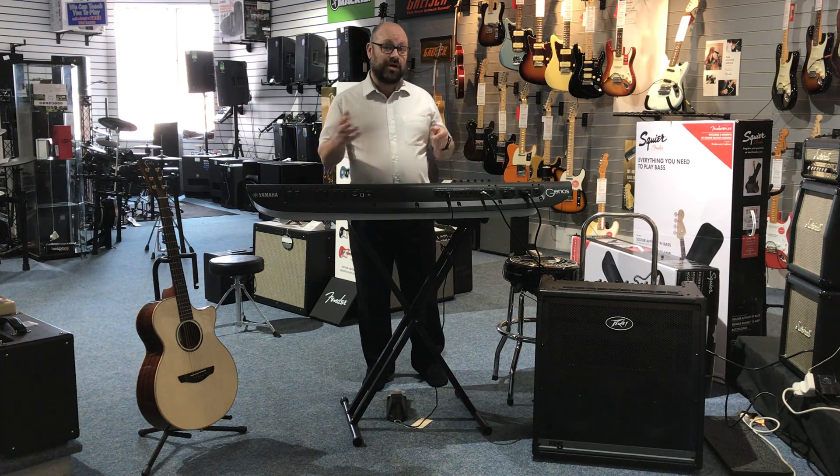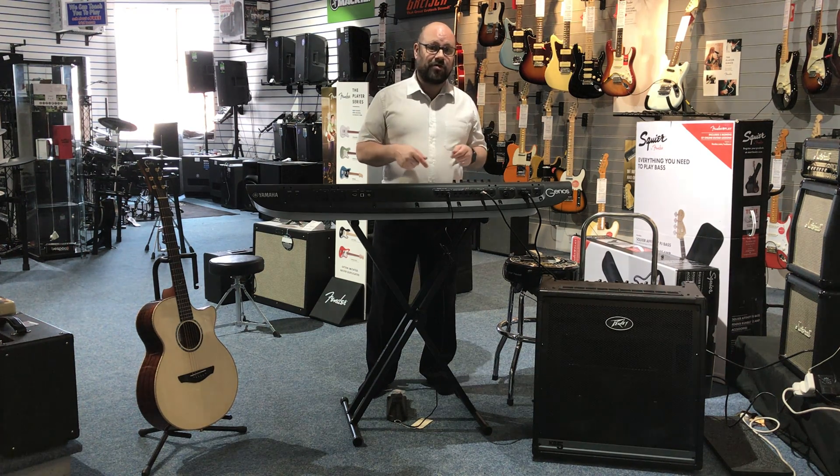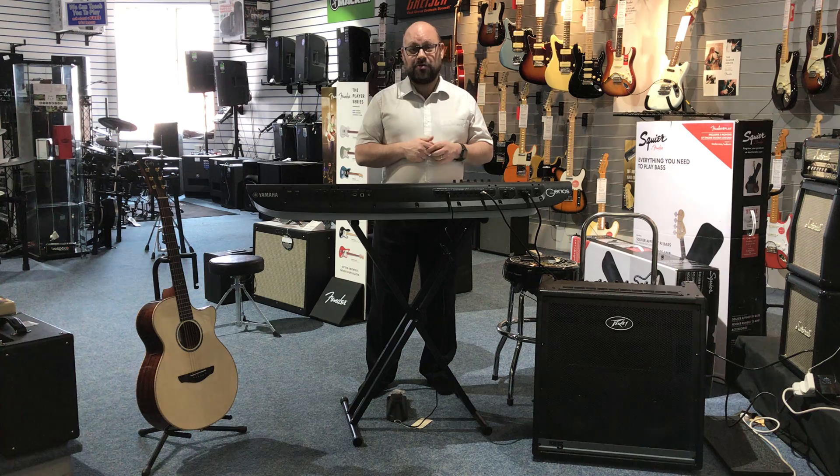Okay, so there's a lot going on there, but you can hear how fantastic it sounds. You've got the bass, the drums in there, lots of stuff going on in between, and it just sounds amazing.